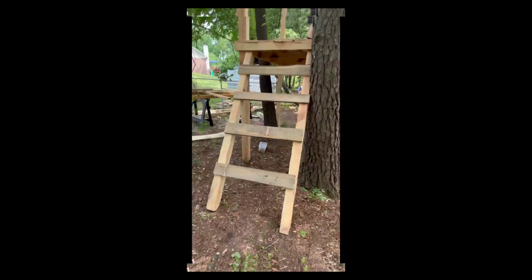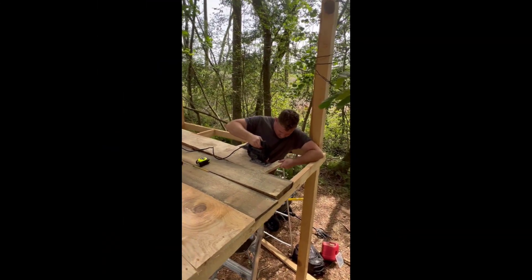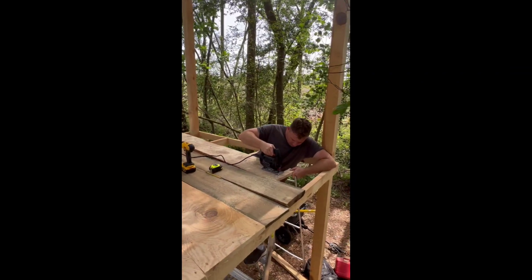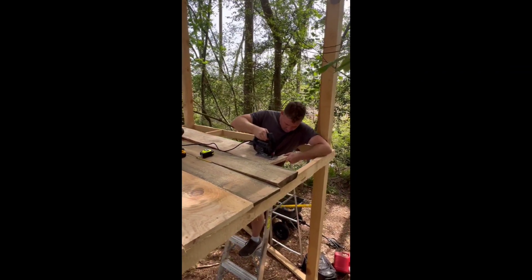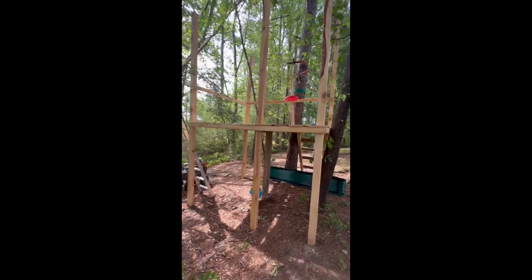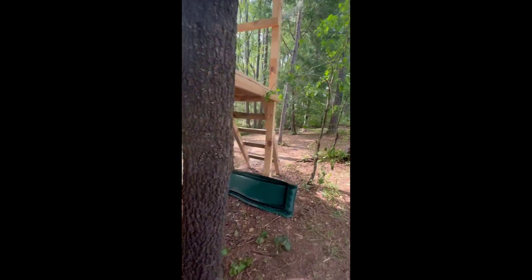Here John is cutting the little holes in the sides so it'll fit around the posts that go up. Here are our little steps and he's just finishing up on the post holes. Here is what it looks like currently — still a lot of work to do, but we've got our stairs going up.